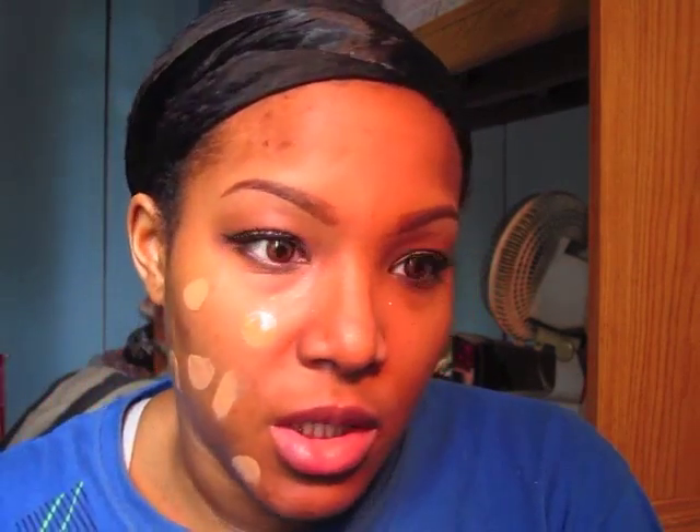I'm just going to put some on the back of my hand — it's a little runny. I don't know if this foundation is going to match me but we're going to see. I'm going to dab this all over my face using my Real Techniques buffing brush and just pack it on to my skin.